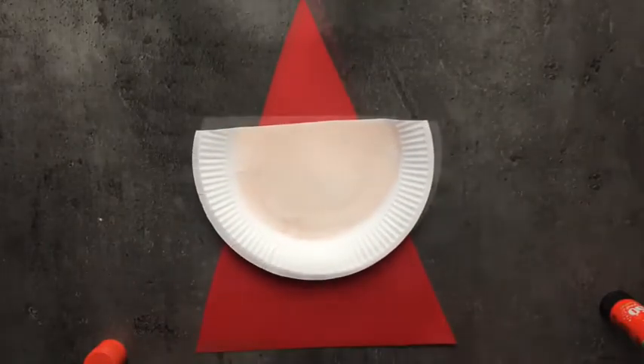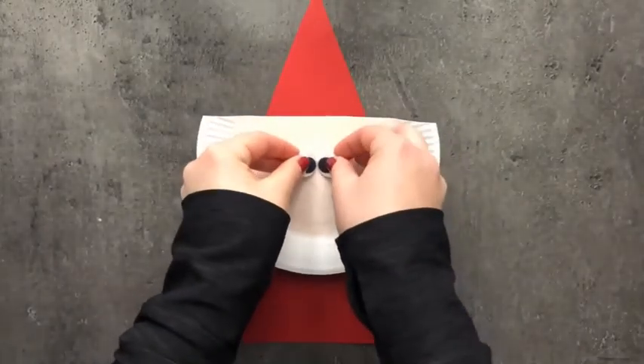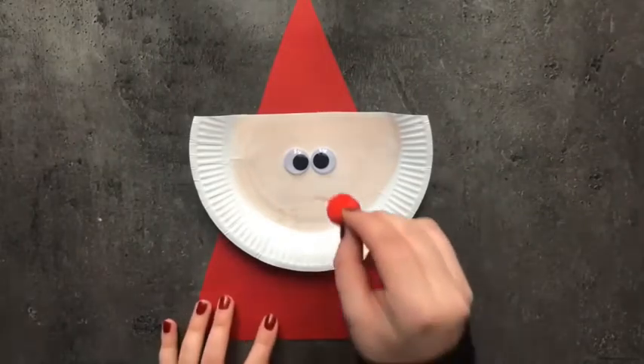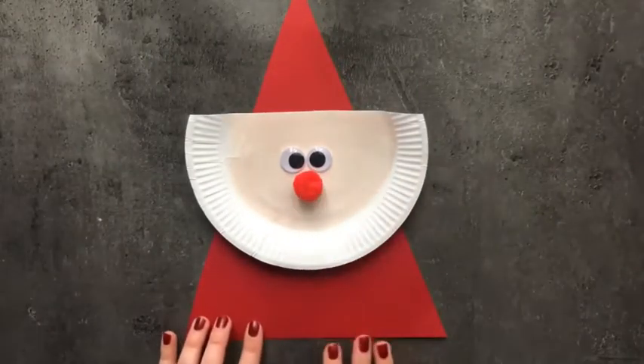Now it's ready. We will make its eyes — place artificial eyes in between, or you can use a cut out of the eyes. For the nose, you can make it with compound or use a cut out of red colour.